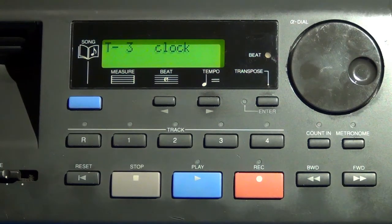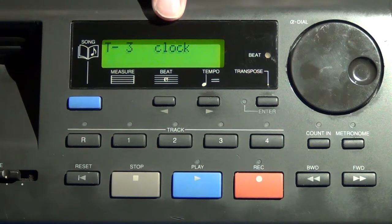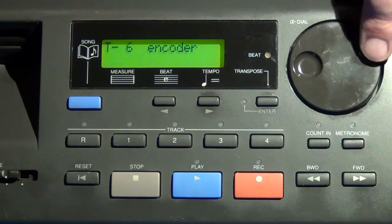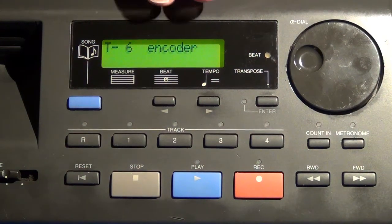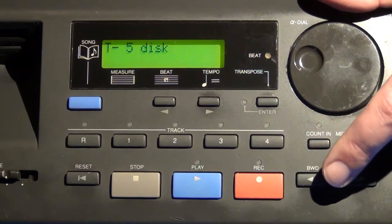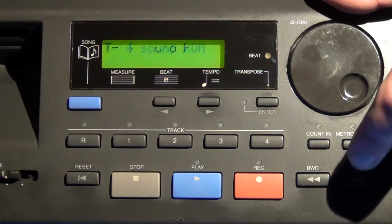The next test is for the clock, which shows the current date and time on the module. For normal use you might not care, but when saving music you create to a diskette, you'd want to make sure it has the correct date and time stamps on your saved files.